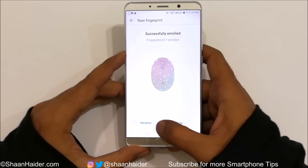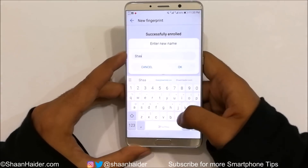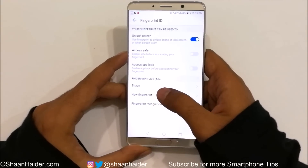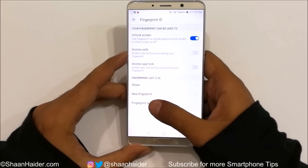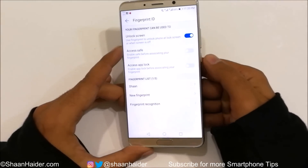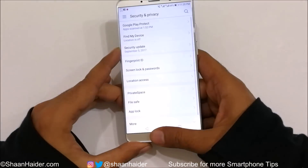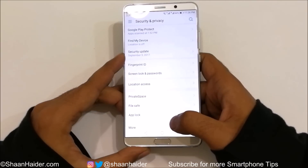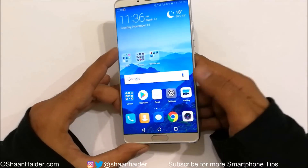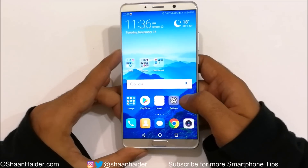One fingerprint is enrolled — tap OK. If you want, you can rename it; I'll rename it 'Sean'. Tap OK. One fingerprint is now added, and you can add up to four more. Now if you lock the screen you can use the fingerprint to unlock it. The fingerprint sensor on the Huawei Mate 10 is really fast — the performance is really good.